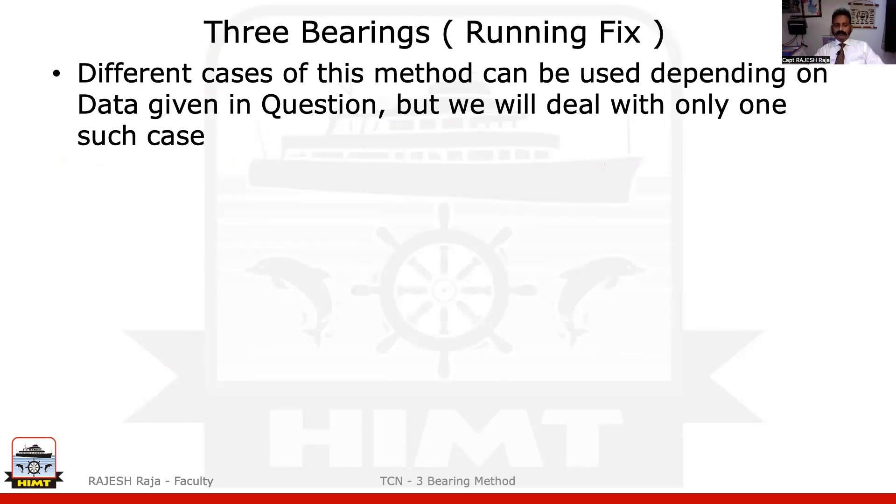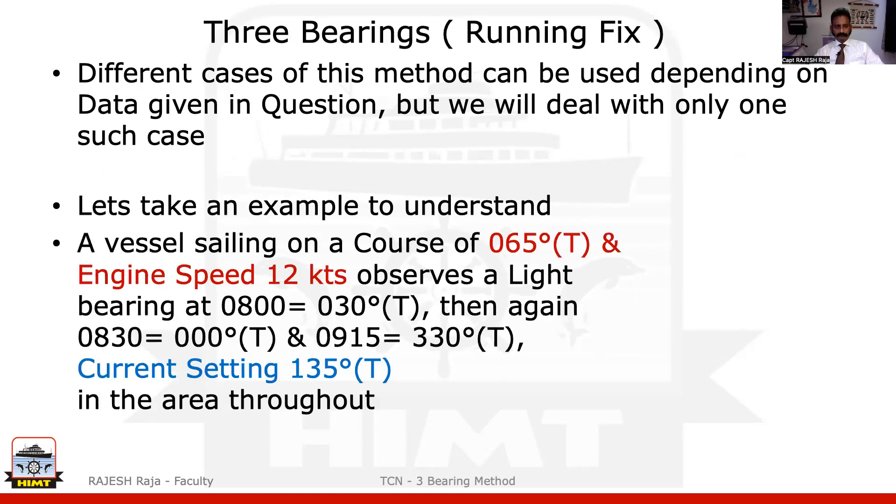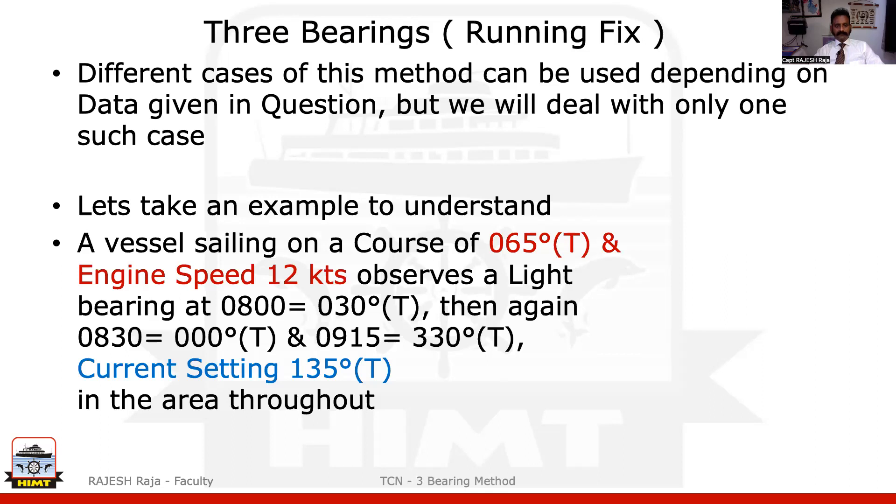To make this video simple and short, I'm going to deal with only one such case. I'm giving you an example. Let's say a vessel is sailing on a course of 065 true, engine speed given. It observes one lighthouse. At 8 o'clock a bearing is given, at 8:30 one more bearing, and at 9:15 one more bearing.